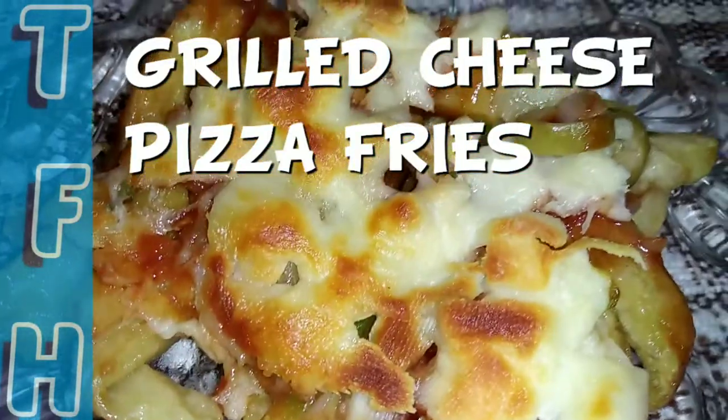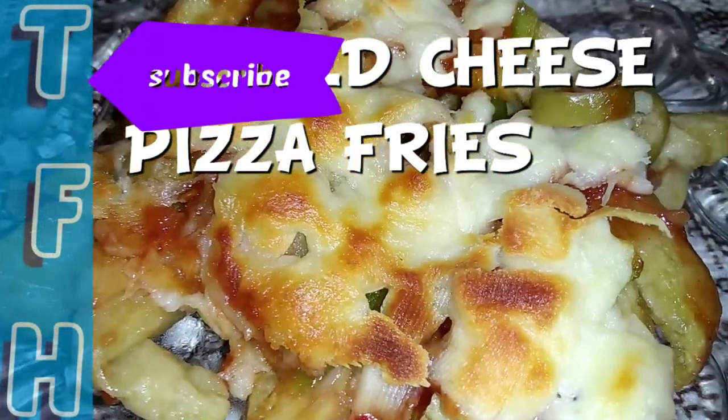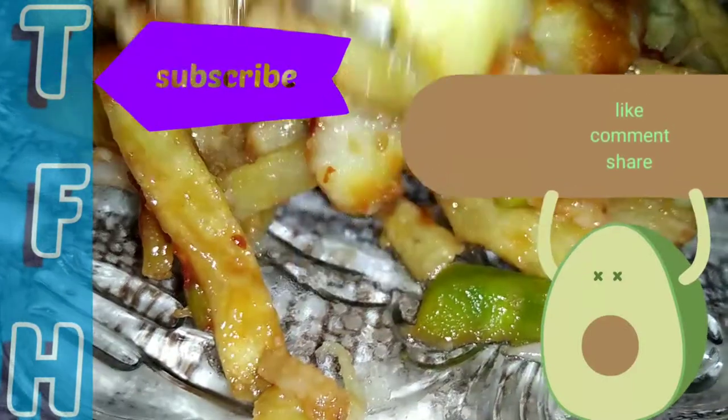Hello everyone, I am glad to be here today. Today we have grilled cheese and pizza fries.